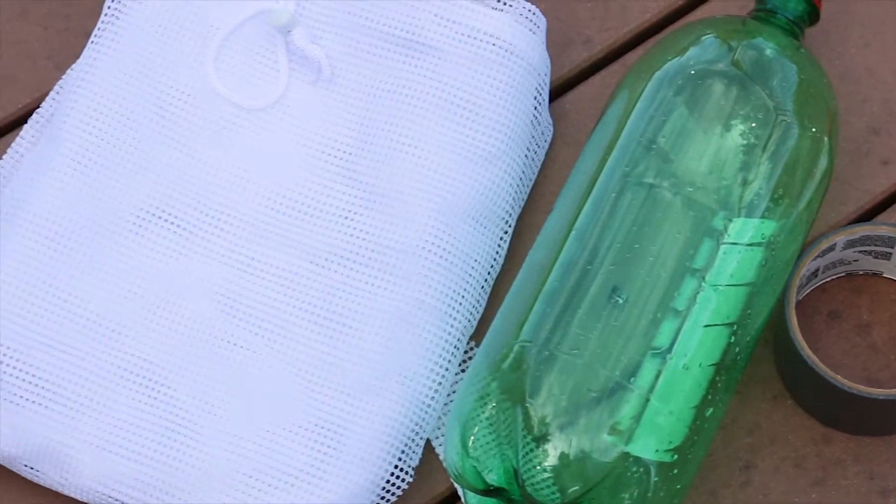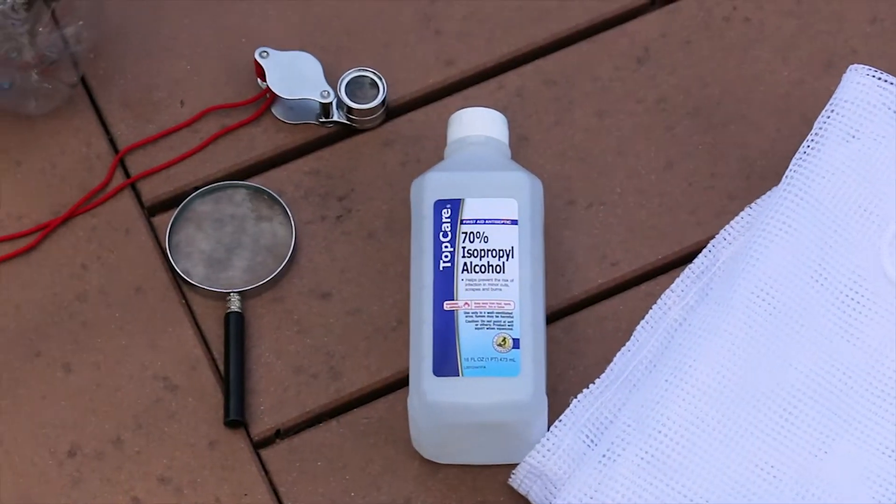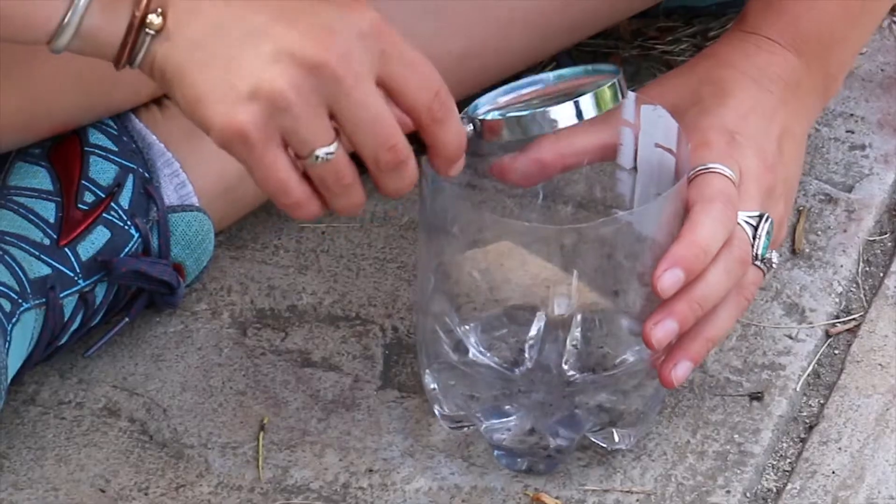What you will need is a pair of scissors, some Elmer's glue or duct tape, a two-liter soda bottle, a mesh laundry bag, and rubbing alcohol. You'll also want a magnifying glass or a hand lens.